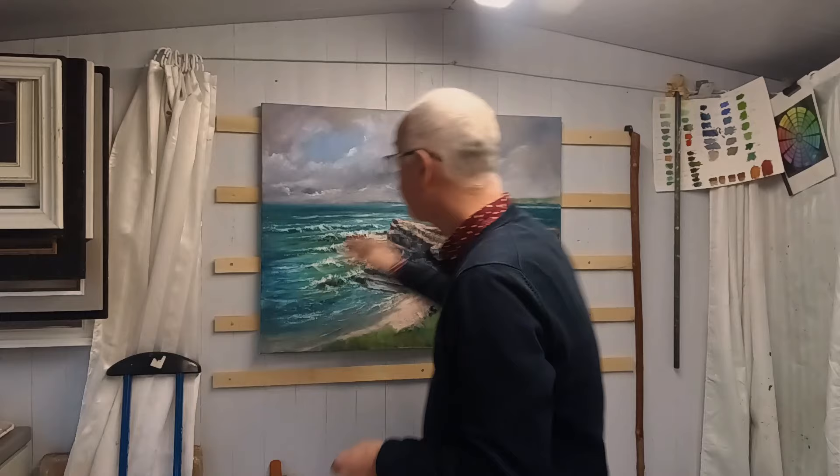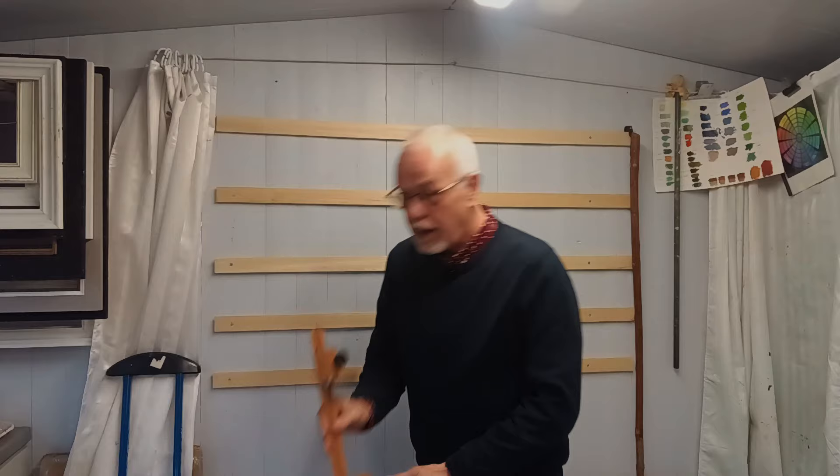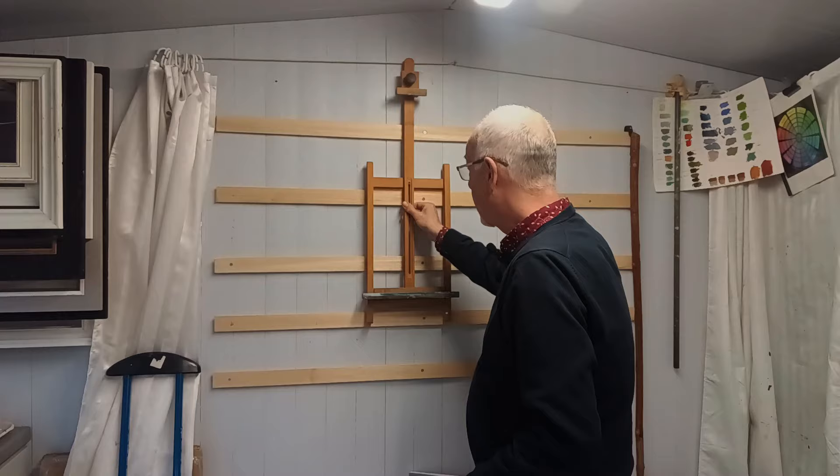My solution: I had an old desktop easel which I cut down to its basics and attached a cleat to the back. Perfect.